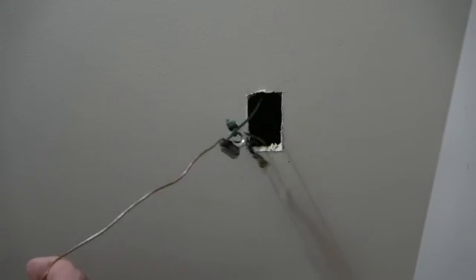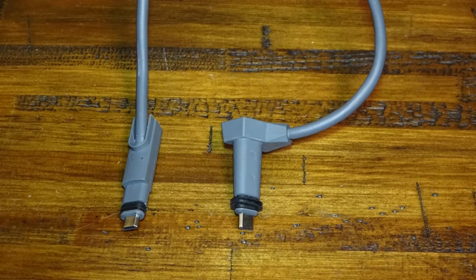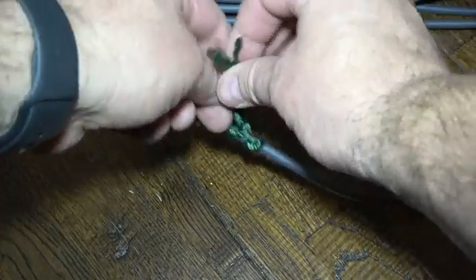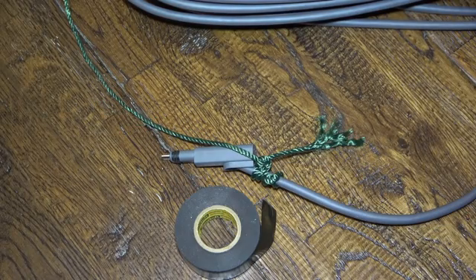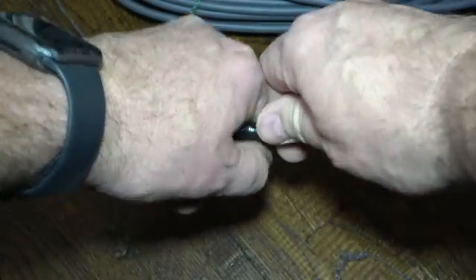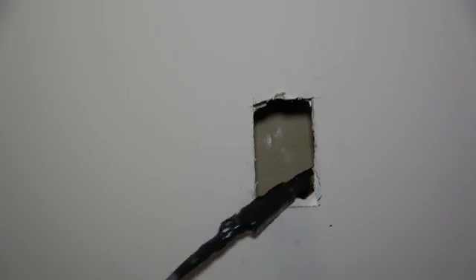Now that I have both pull lines in place, the Starlink cable can be prepared for pulling. It was important to know which end will be fished through the house — the router end is too large and will not fit through a 1-inch hole, but the Starlink end can. Therefore, the Starlink end will be fed through the office wall first. I began by removing the nut from the pull line and tying the line to the cable end. I used electrical tape for extra hold and security, taping beyond the connection and creating a tapered front to lower the risk of getting hung up. This end was then sent into the wall.